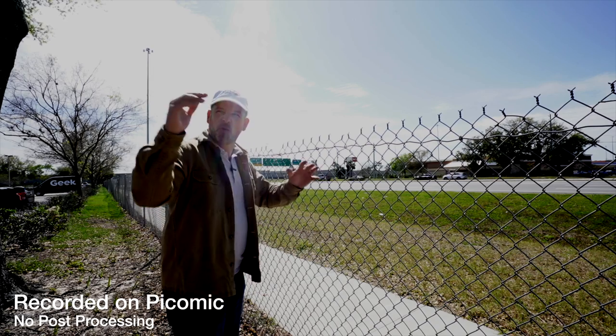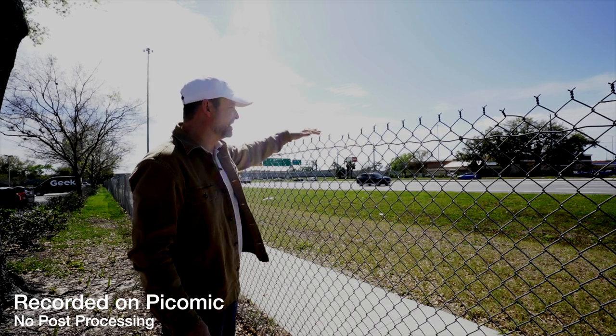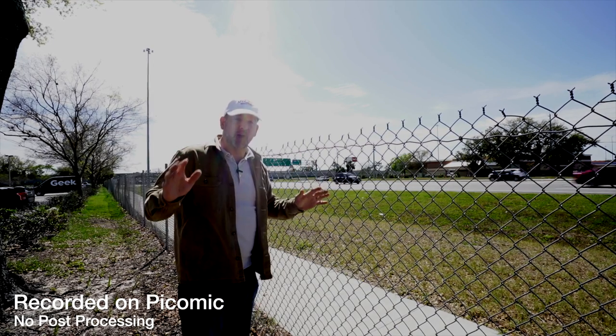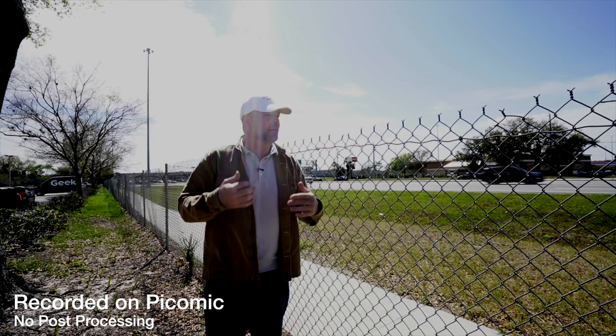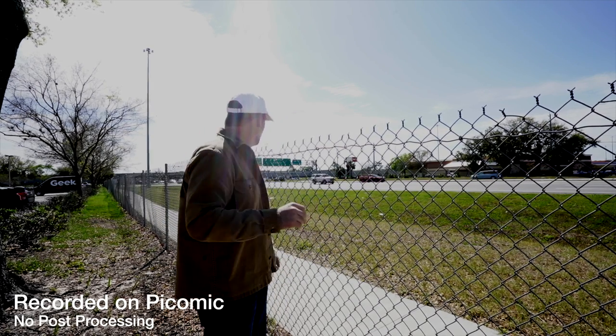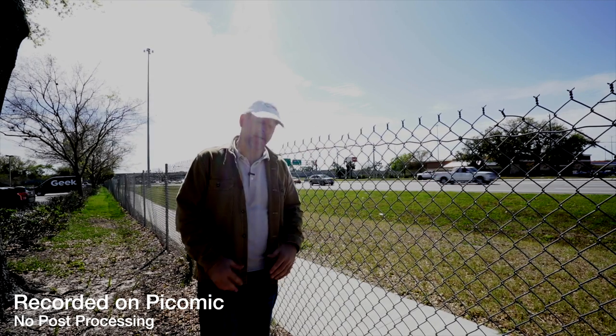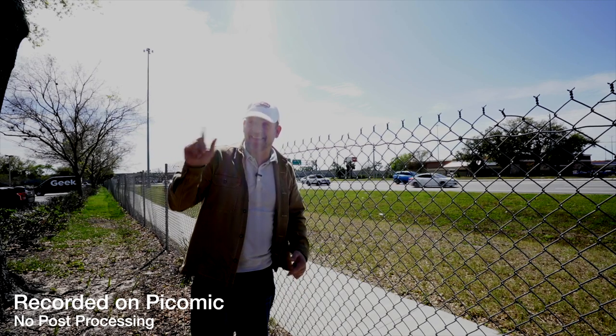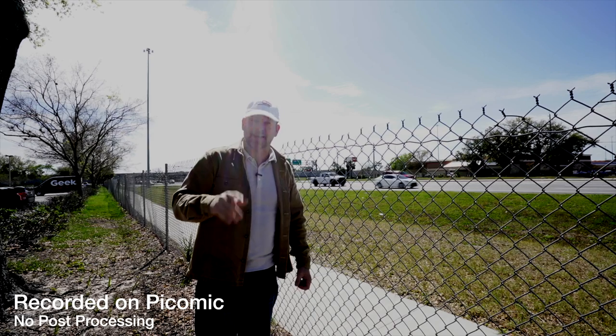Next we're going to try it in some noisy environments, so I'm taking this thing out to a busy road. Unfortunately I forgot my ND filter when I filmed this next clip, so it's way overexposed — sorry about that, but good thing we're not reviewing cameras. Here is worst case scenario: it's windy, there are gusts of wind, and there's a whole lot of traffic on what is at least an eight-lane road. This is by far the worst case scenario you could possibly put this Pico mic into — other than a crowded area like CES. It still sounds pretty good. This thing is very impressive. There's a guitar store here — I'm going to go in and try to get some audio of someone playing guitar.